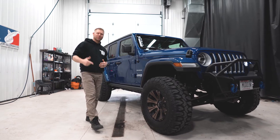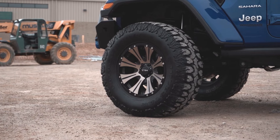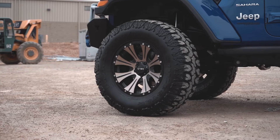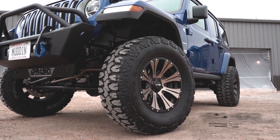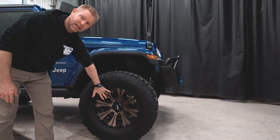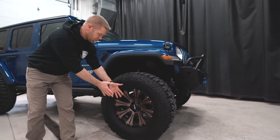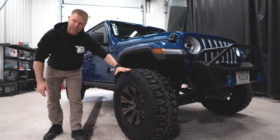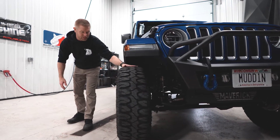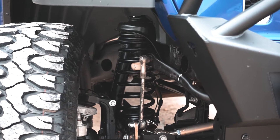Starting off with the wheels and tires, we have the infamous Milestar Patagonia MTs in a 35 inch by 12.50 on a 17 inch Hilo — the HE 901s. These are 17 by 9 with a negative 12 offset, which means the tires and wheels are pushed out about 12 millimeters, giving just enough clearance so it doesn't hit any suspension or steering components. No rubbing, no trimming on a two and a half inch Metal Cloak suspension.